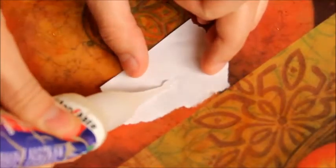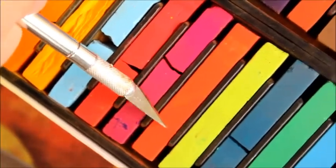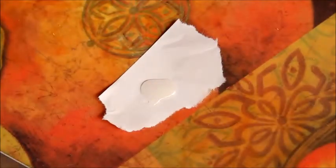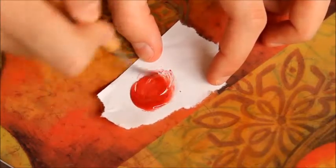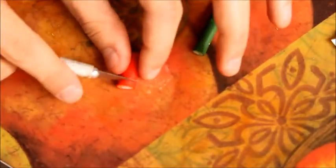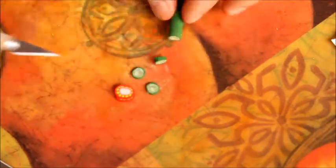To create the ketchup I'll be using some Fimo Deco Gel — just squirt that onto a piece of paper. To color it, scrape in various shades of red chalk pastel and mix until fully combined. For mustard, do the same thing but scrape in yellow chalk pastel instead. This is optional, but I'll also be adding tomatoes and pickles using some canes I made from various YouTube tutorials, slicing them with my X-Acto knife.